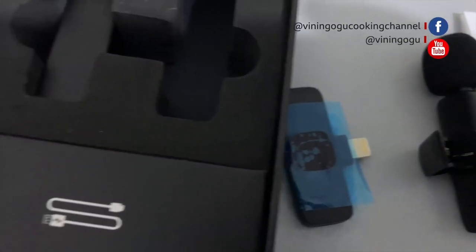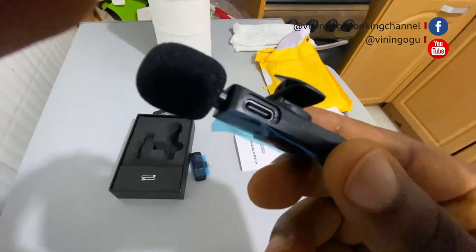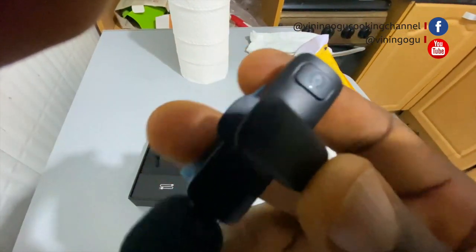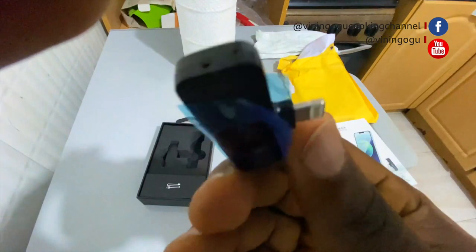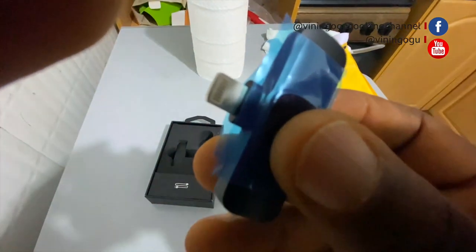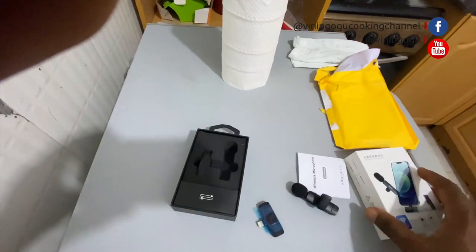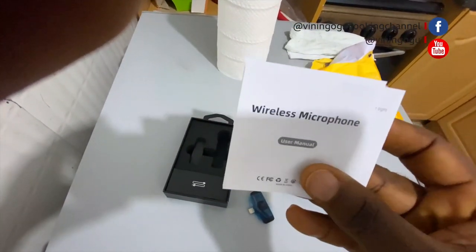I'm going to test it in my next video, where I'll do a thorough, detailed review of this item so we'll know if it's worth the money or not. For now, I love what I'm seeing — it's looking good, it's light, it's wireless. I've put it on and it is working.